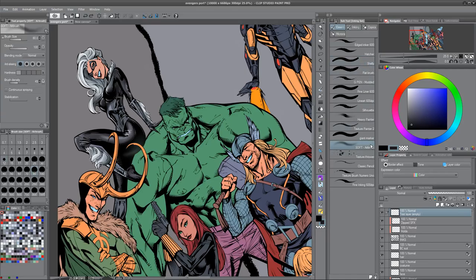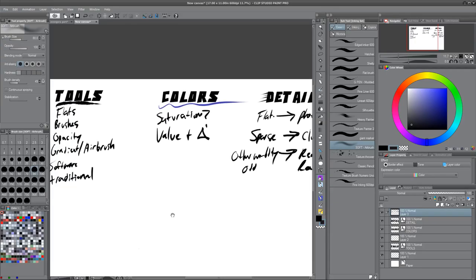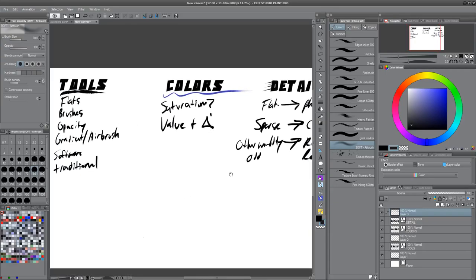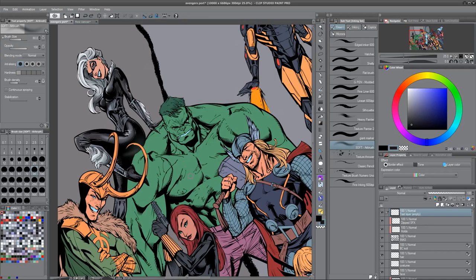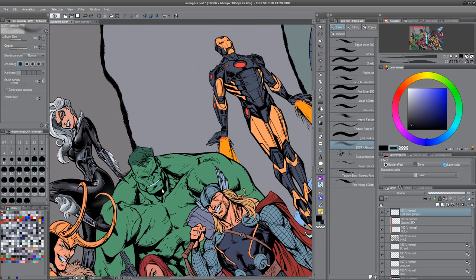And then my pen tool here. Like I talked about in the last video, which was the elements of style — your tools, your colors, and the level of detail — let's just talk about what we're going to use. We're going to do her bottom boot and then her face. That way you don't have to watch me airbrush everything, because this is so simple.